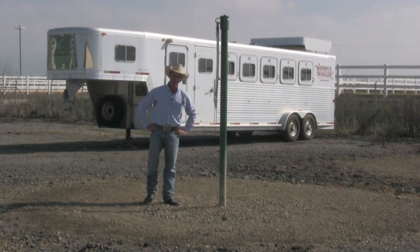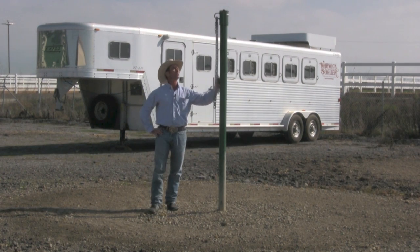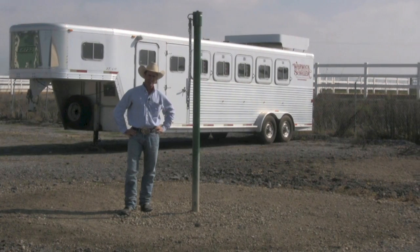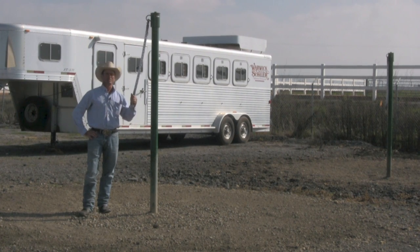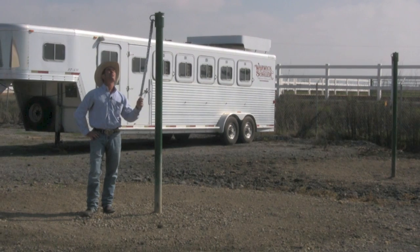G'day, I'm Warwick Schiller. Recently on my Facebook group, someone asked me about the tie poles they've seen in my videos. They asked if that's where I teach horses to tie up. The answer is no — this is where I tie horses up, but you don't tie a horse to something like this to teach them to tie up, where they pull back on themselves.